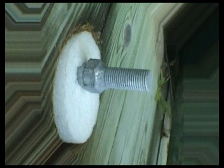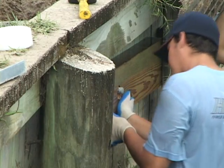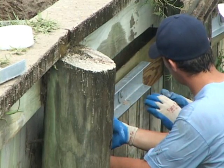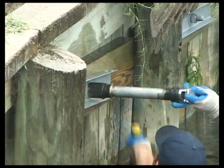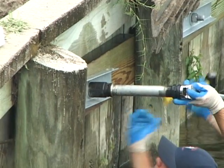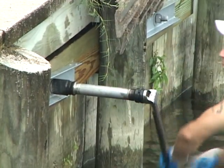Upon successful installation of the tieback, a wooden wale and specially designed flange are placed over the exposed end of the tieback. The flange securing nut is tightened, completing the process, and the installation rig is ready to be moved. A typical DSMS tieback installation, including setup time, is completed in approximately 30 minutes.